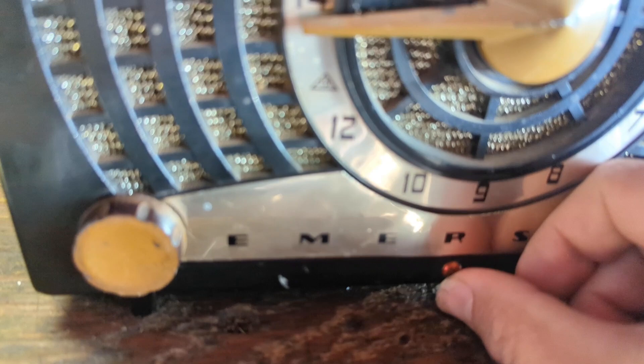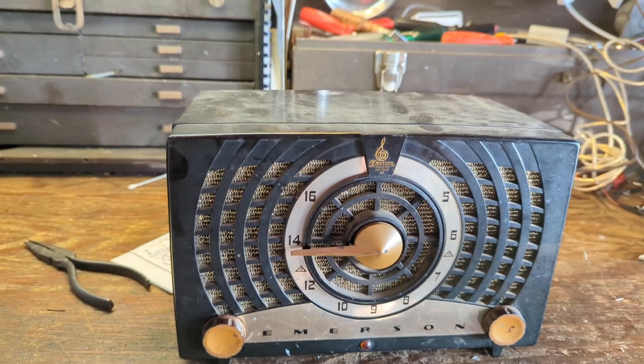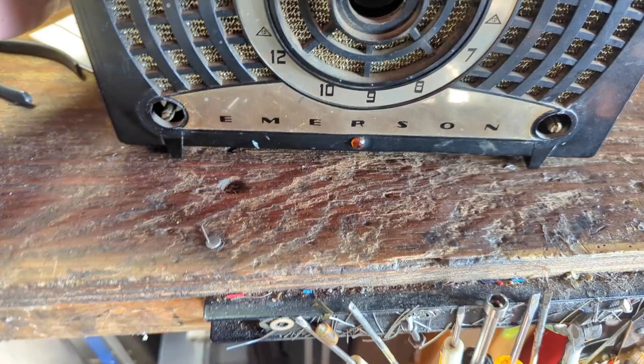Looks like the pilot light is working — it's very dim. Not sure what pilot lights are used for; I guess to make sure you know the radio's on. That noise is very, very common when it comes to these sets. That is the sound of the filter capacitors having gone the way of the dodo bird. They are shot and they need to be replaced. So that means I need to take this radio out of the case and do some investigating.